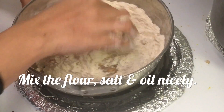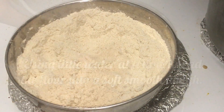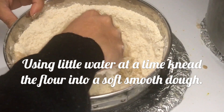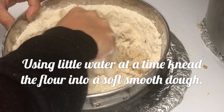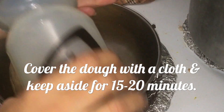First of all, take the flour in a bowl, add some salt and oil, and mix it nicely. Now we have to knead a dough using water. Use a little water at a time — do not put all the water in at once, otherwise the dough will be bad.